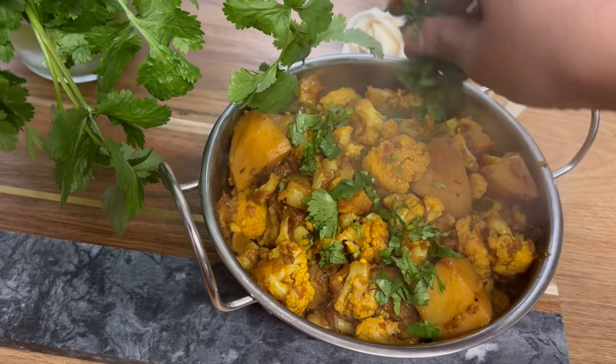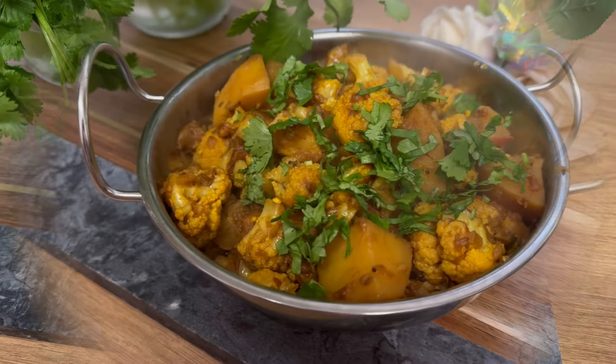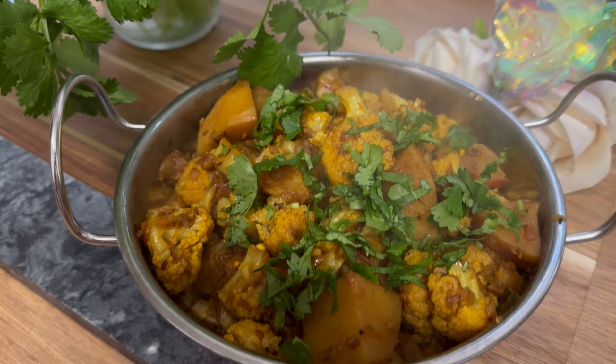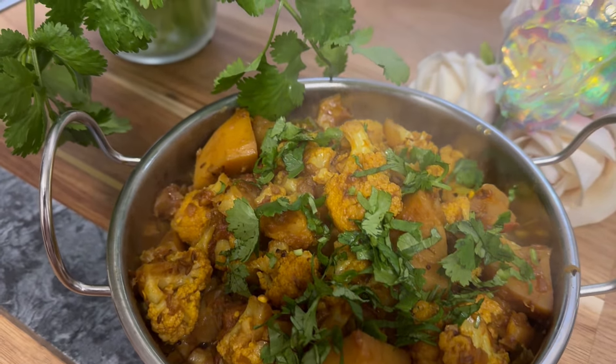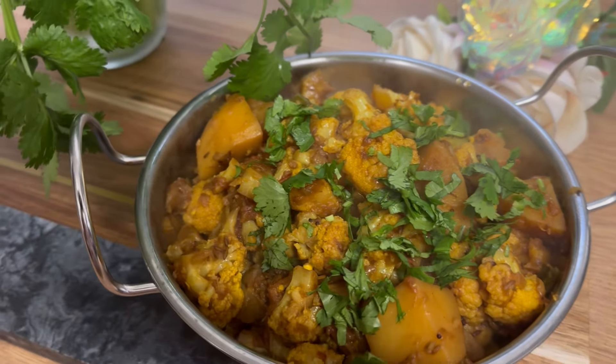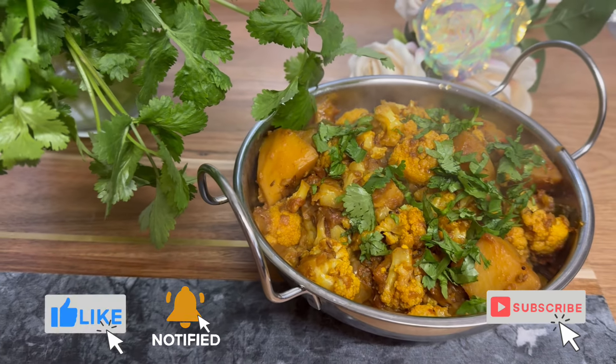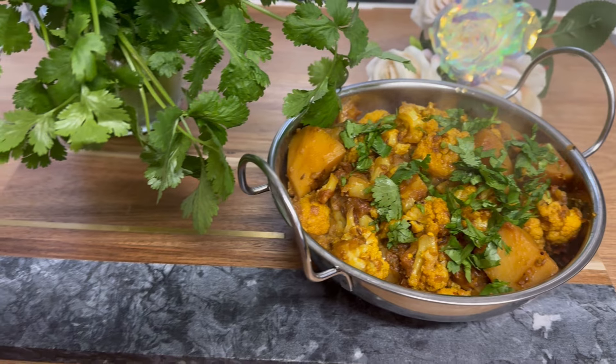Hello, assalamu alaikum and welcome to my channel. Today I'm giving you the recipe of aloo gobi, or you can also call it cauliflower and potato sabzi. This recipe is my mom's recipe. Before we start this delicious recipe, if you're new to my channel, please subscribe and like my video, and also hit the bell icon so you get notifications of my new videos.